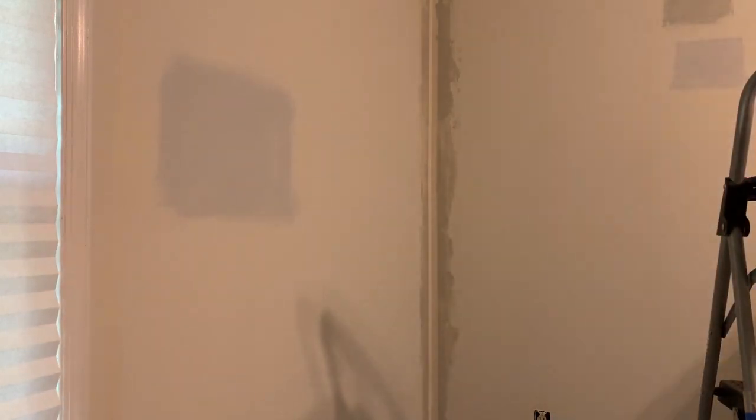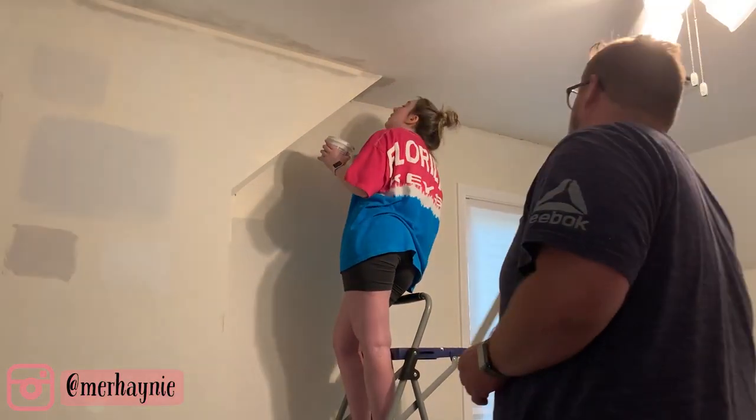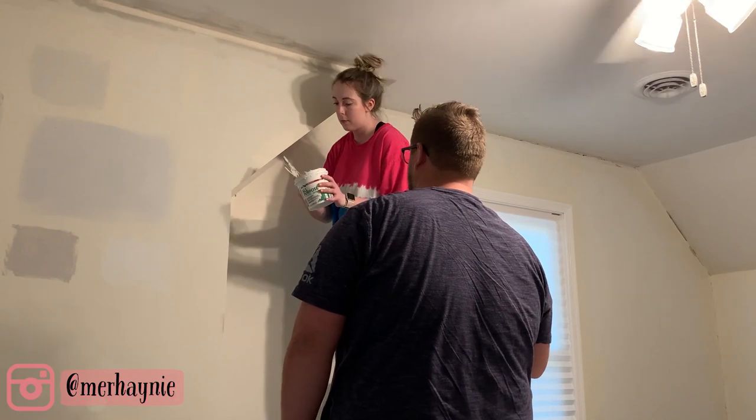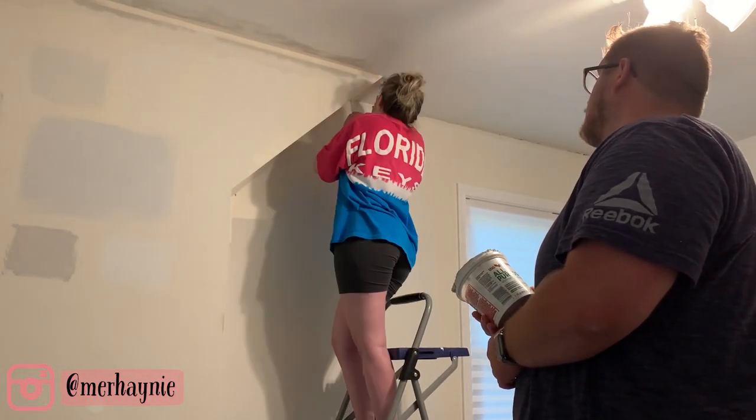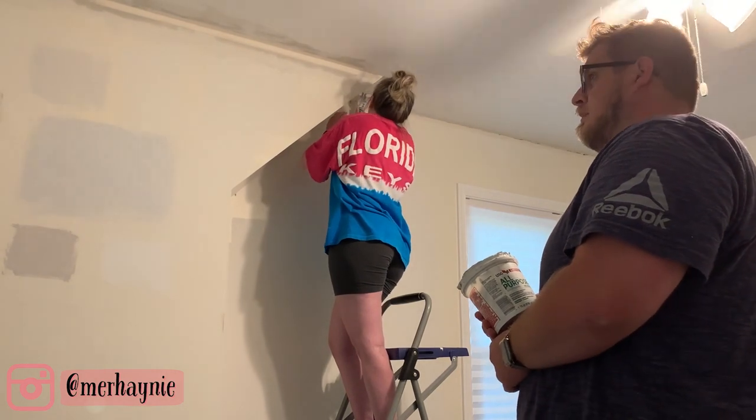I am going to be doing a full walkthrough at the end of this video so you guys can see what the room looks like completely finished. Definitely make sure you stick around till the end — you are not going to want to miss this transformation. It's truly incredible.